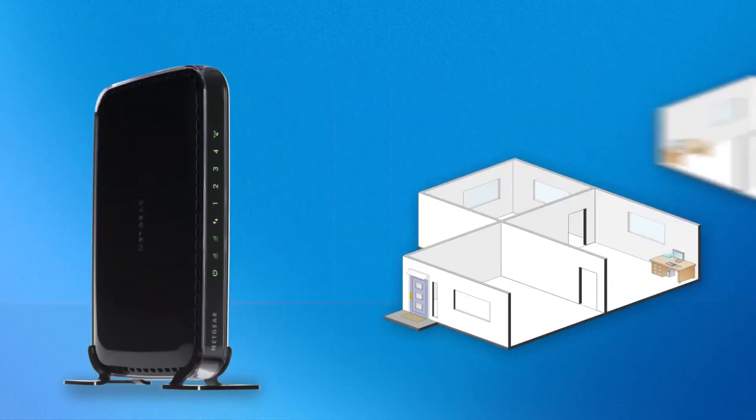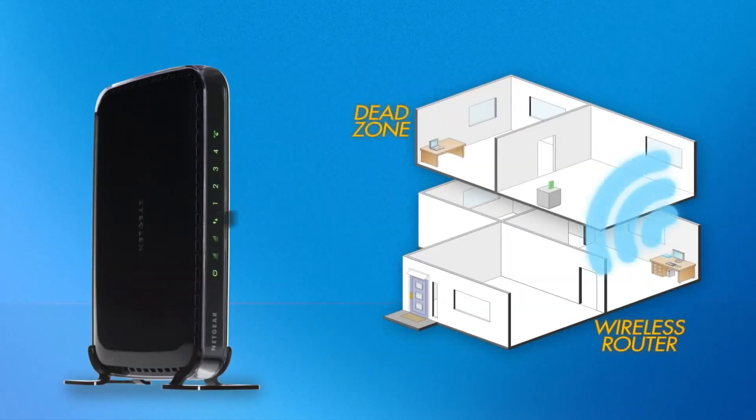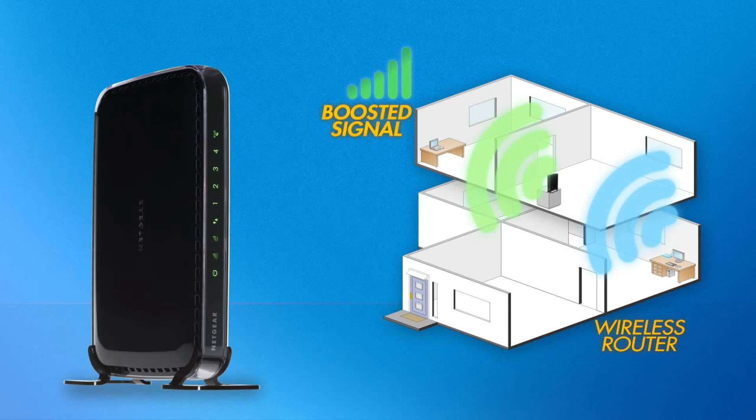Just plug in the Extender halfway between your existing wireless router and the Wi-Fi dead zone in your home, and set it to access your current network just like any other Wi-Fi device. You can keep your existing equipment while boosting your overall Wi-Fi network performance with advanced Netgear technology.